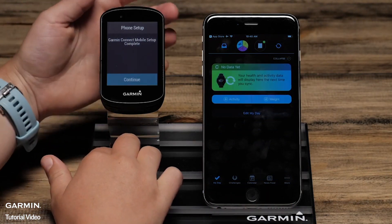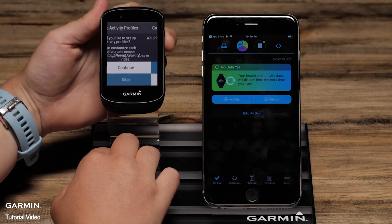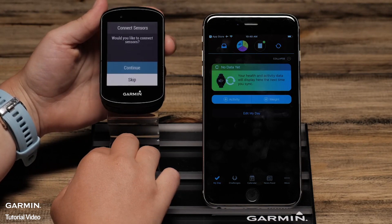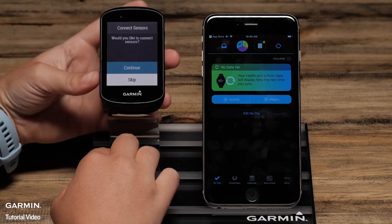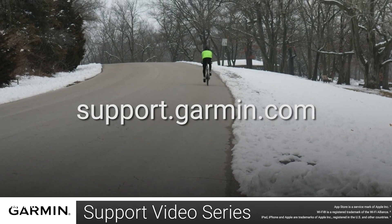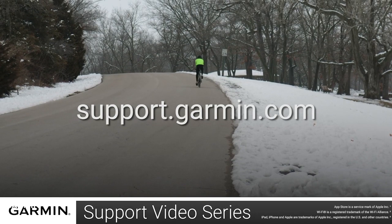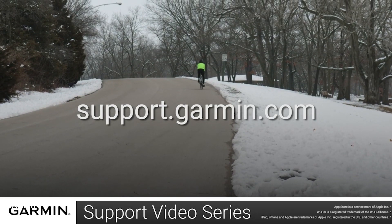You will also have other options such as setting up Wi-Fi and Activity Profiles. These things can be done during the initial setup or later by accessing the menu. And that's it — you have now paired your Edge 530 with your Apple Smartphone. For more help with this, see the other videos or helpful content on support.garmin.com.